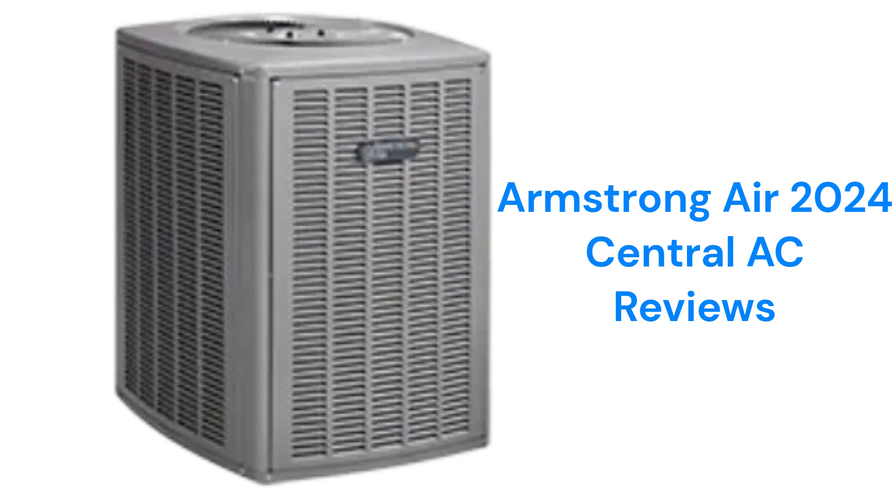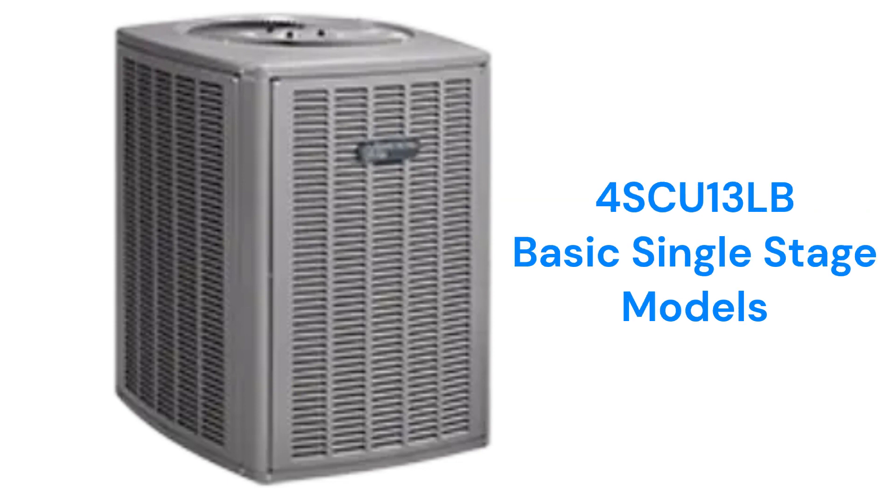The units are made in America but are only sold through factory authorized dealers. The 4SCU13LB model is a basic 14-SEER unit with a scroll compressor for reliability, but they have the equivalent sound rating of a vacuum sweeper.